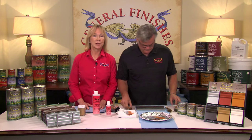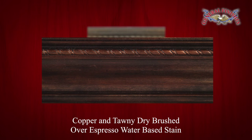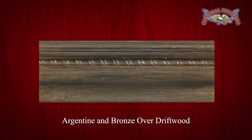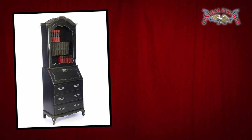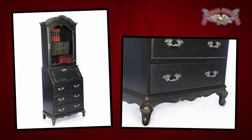Here are finished examples of multiple colors dry brushed: Argentine and Bronze over Lamp Black; Copper and Tawny dry brushed over espresso water-based stain; Argentine and Bronze over Driftwood. And here's a hutch painted in Lamp Black and dry brushed with Argentine, Copper, and Tawny.